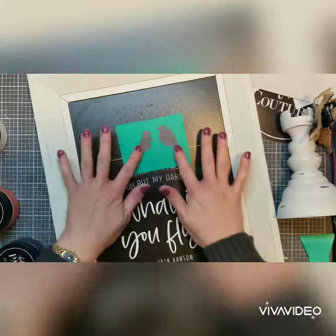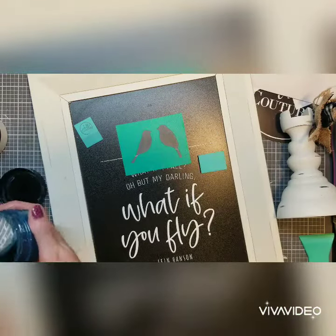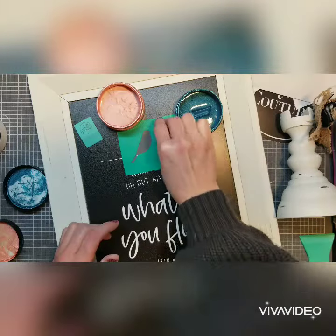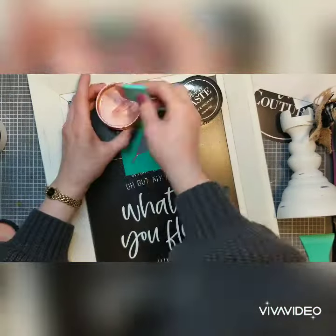Now adding the birds — I decided to do the Shimmer Melon along with the Shimmer Splash. The little bigger bird I'm going to do in the blue, and then the lighter one in the Shimmer Melon. You're going to see how nice these look when I pull them up.